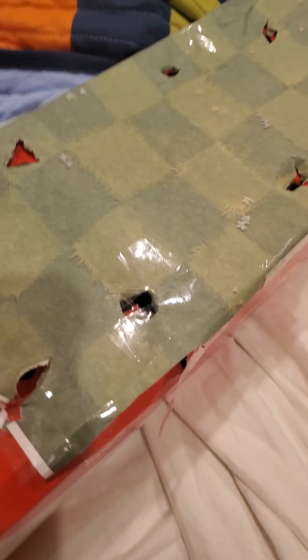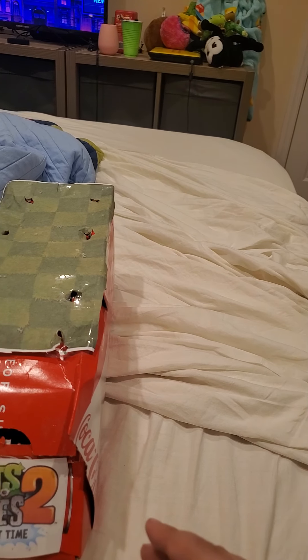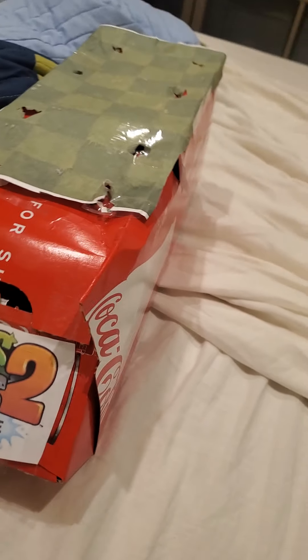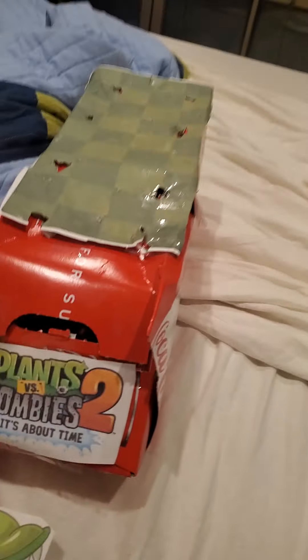Tip if you're trying to make this: when you tape the grass tiles onto the top, make the holes after you tape it. I cannot describe how painful it was to have to put in the holes first — everything's all wiggly, and it sucks. So please, just tape it on, and then do the holes. Don't be an idiot like me and not plan ahead.